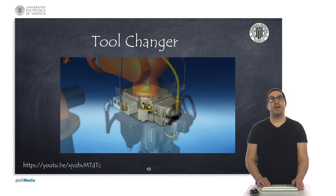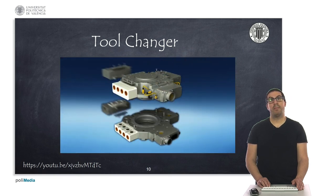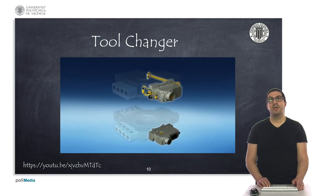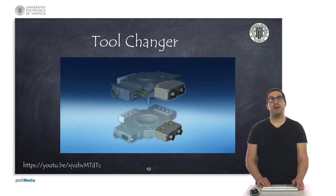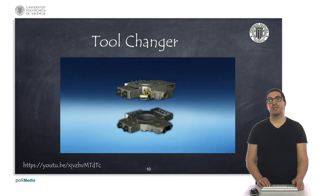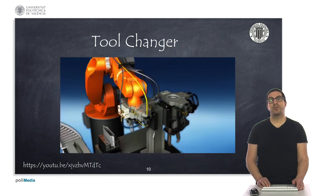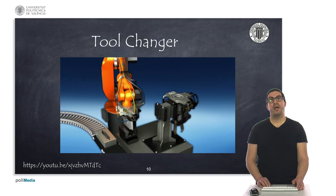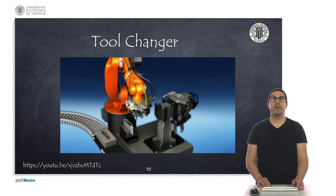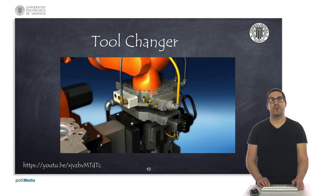In this video from the Schunk company, we can see an animation of a tool changer. The system is modular and the user can adapt it to their needs, providing various interfaces depending on the tool to be used. Specifically, the robot uses a gripper to pick a part, then changes the tool to perform some spot welding, and then changes back to the gripper and so on.